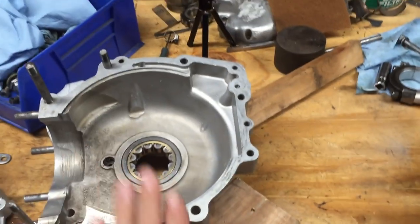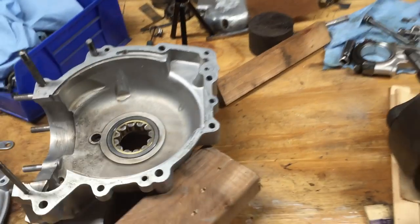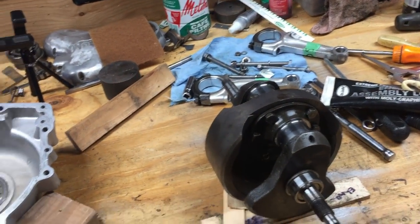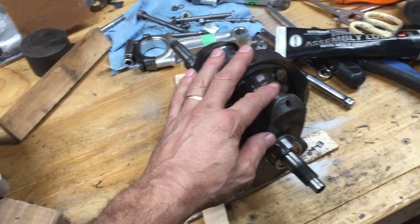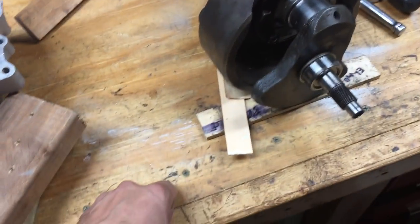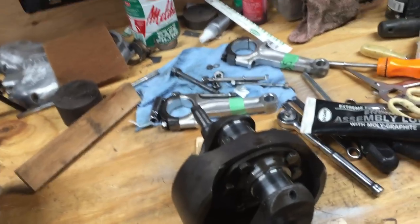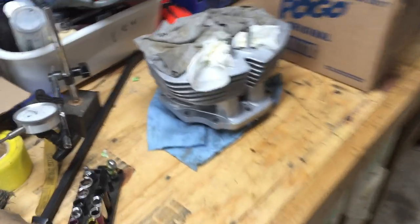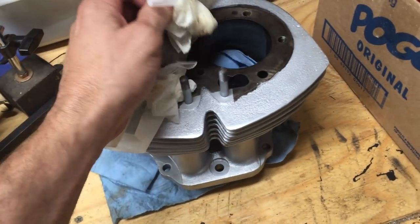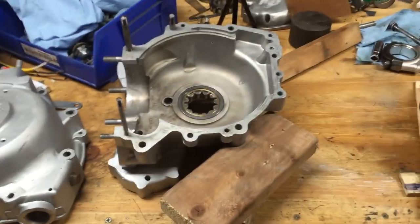All the inspections are done, all the disassembly is done, all the cleaning is done - sandblasting and painting is done. Tomorrow I'm starting to put this engine together: put the camshaft back in, lubricate all the bearings, put the connecting rods on, torque them all up, Loctite them on this time because this is going to be the last round for those nuts. I ordered the rings but they won't be here until the weekend. I'll get the cylinders bolted on and we'll be on our way - so that will be the next video.